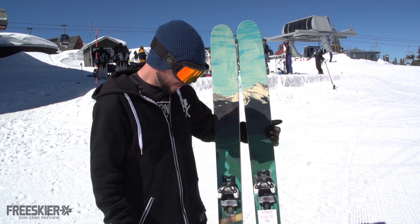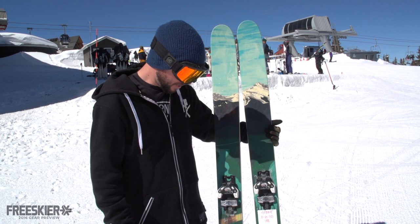Kai helped design it. He's a new athlete of ours. He's a big mountain skier — he's killing it. Yeah, you should check it out.